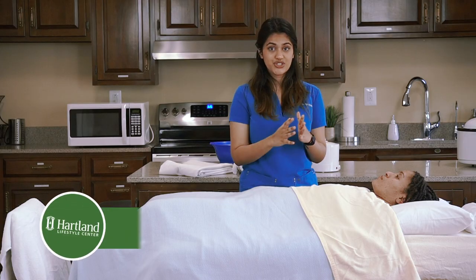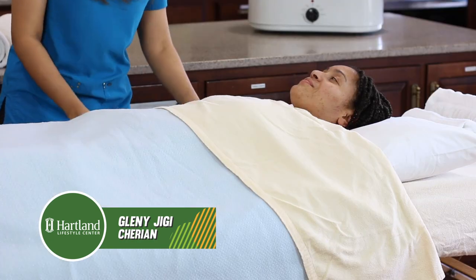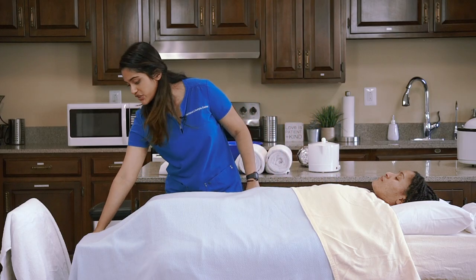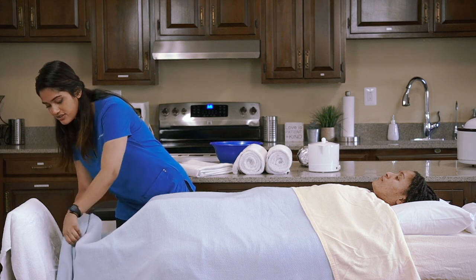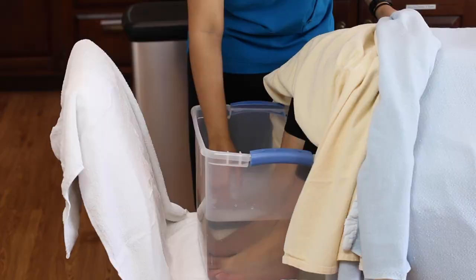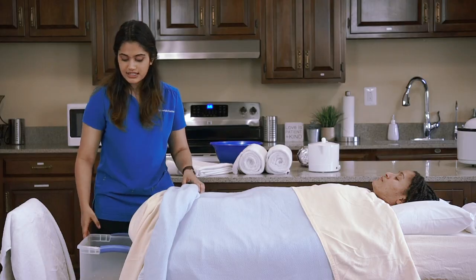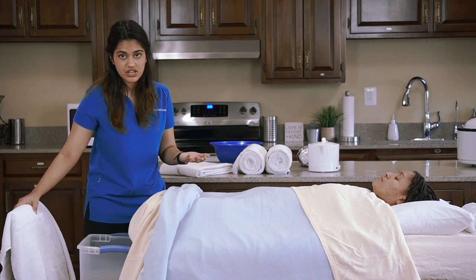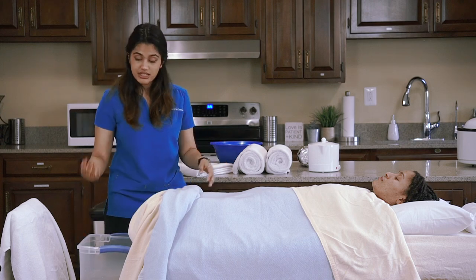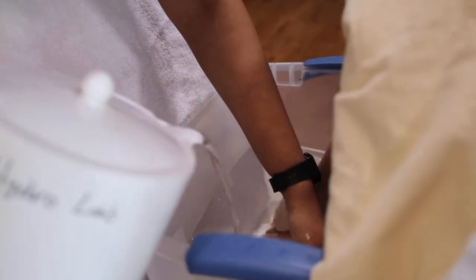Today I'll be demonstrating this treatment on my friend Karlyn. You can see she's already lying down on the bed that I prepared for her, and her feet are in a tub of hot water. Just make sure it's warm enough and comfortable. The hot water aids with decongestion — make sure you increase the temperature once the person is comfortable. You can use a kettle to do that.